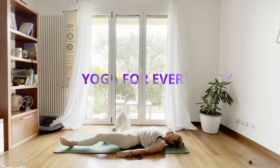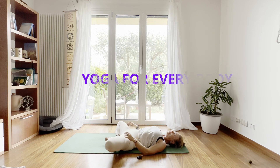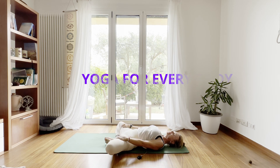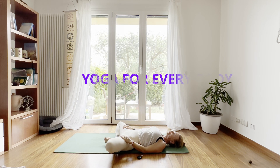Now we're going to bring the soles of the feet together in this supine butterfly — Supta Baddha Konasana. Just stay here; you can cactus your arms, or if you want, place the hands to the thighs to give a little extra help for opening the hips more and more. Only three breaths here — stay, you can close your eyes and relax. We're almost done; we have just this nice relaxation. Breathe in deep.